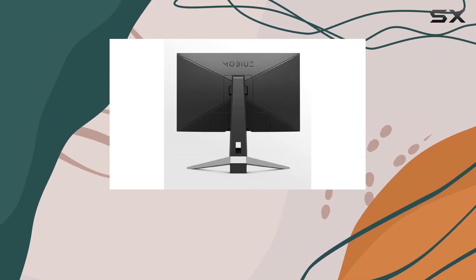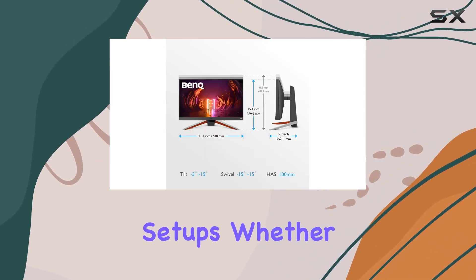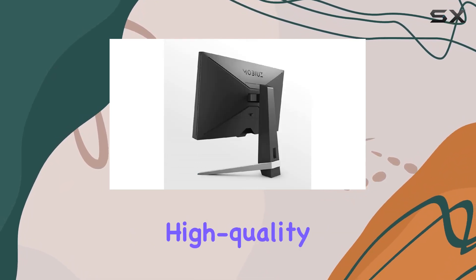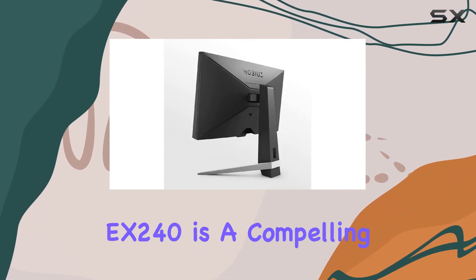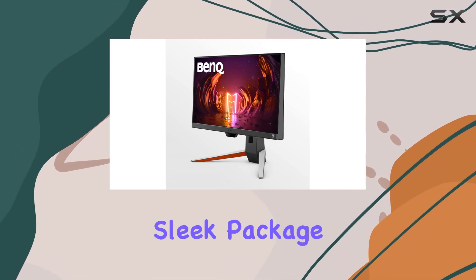With DisplayPort and HDMI connectivity, this monitor offers versatility for various setups. Whether you're a serious gamer, content creator, or someone who values a high-quality display, the BenQ MOBIUZ EX240 is a compelling choice that combines performance, comfort, and style in one sleek package.